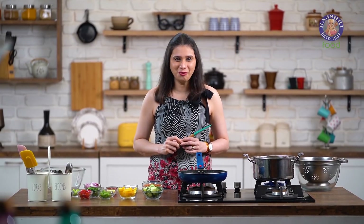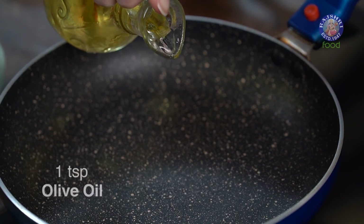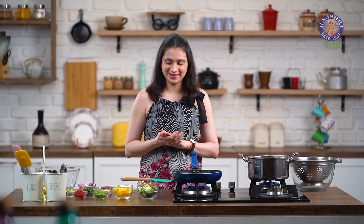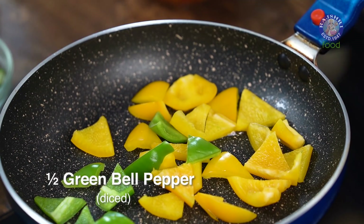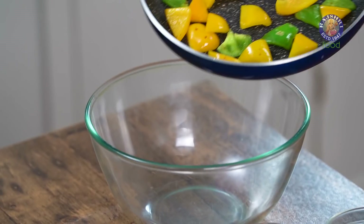And now in this pan, I'm just going to toss up a few vegetables. Once the pan is nice and hot, add in 1 tsp of Oil. I just like to toss the Bell Peppers before I add them in the Salad, so just for about 30 seconds I'm going to toss them in Oil and get them out. I have some yellow Bell Peppers cut into triangles and half a green Bell Pepper cut into triangles. Just a 30-second toss and let's get them out in a bowl.